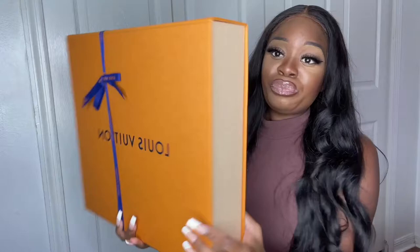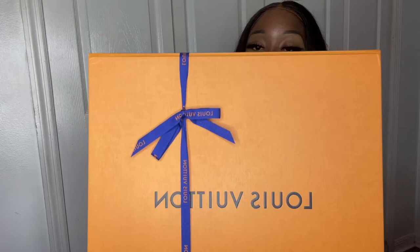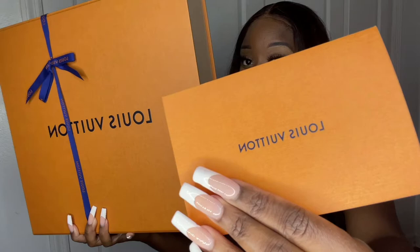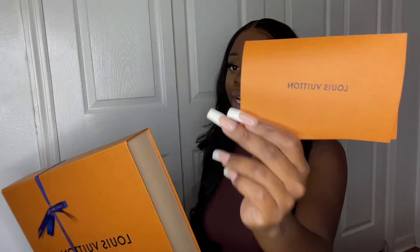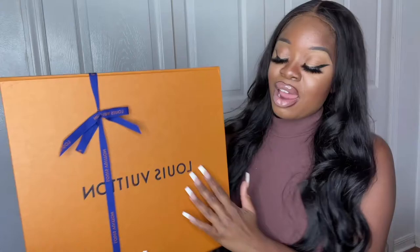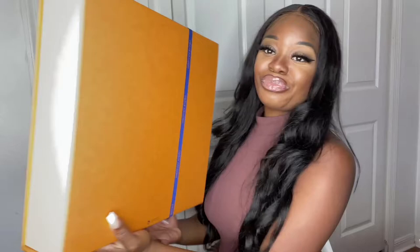First of all, let's talk about the packaging. I love it — it comes in this square brown box with a cute little ribbon on it. One thing I always make sure I keep is the receipt, because if you ever want to resell your bag, people love seeing the receipt. I always hold on to mine. It also comes with this blue ribbon on the box — I really love Louis Vuitton's packaging, the color and the aesthetic.